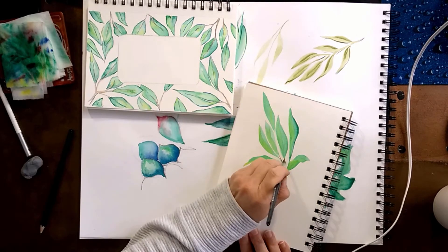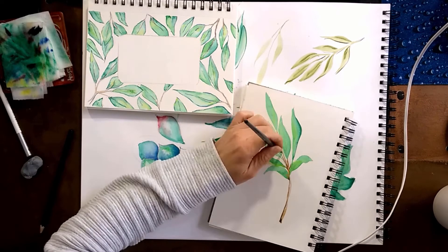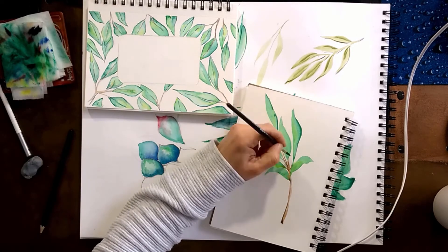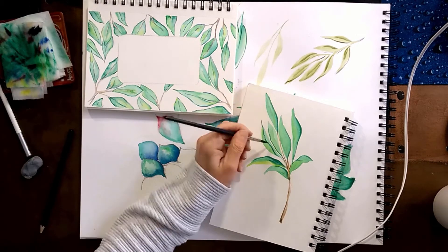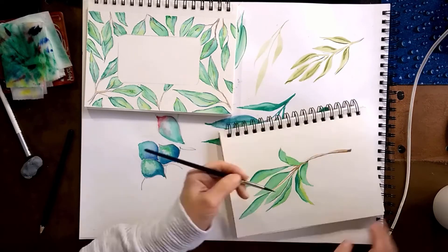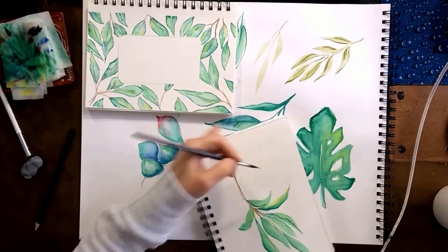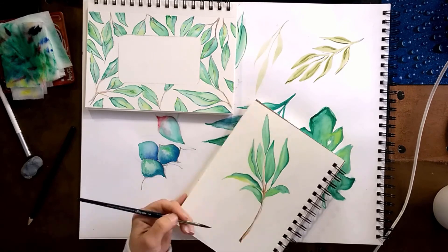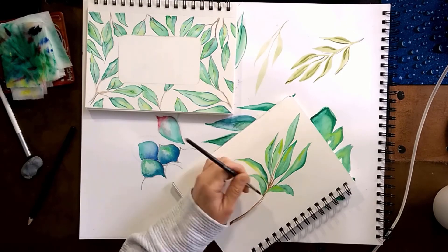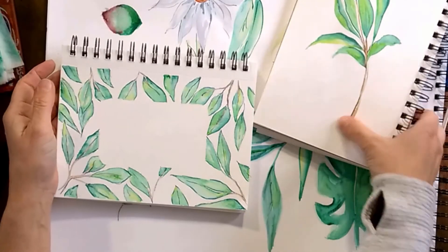Starting with very light pressure on the paper, then putting a lot more pressure for the center of the leaf, and gently lifting away to create the point of the leaf. Absolutely the same technique as the frame we just did, adding a little bit of detail here and there — the center line and some yellow.